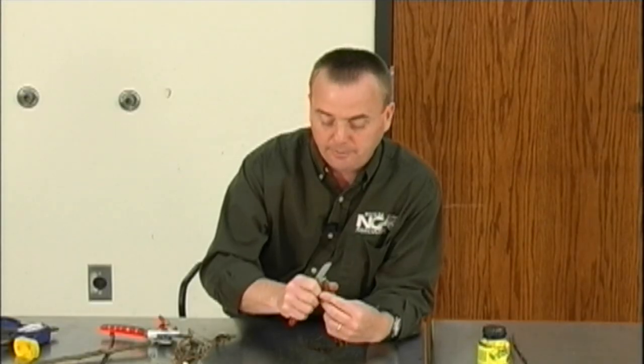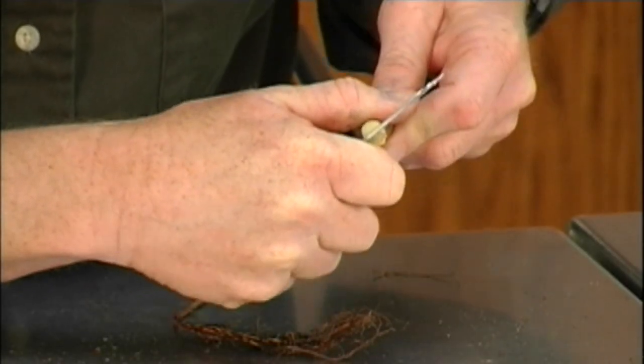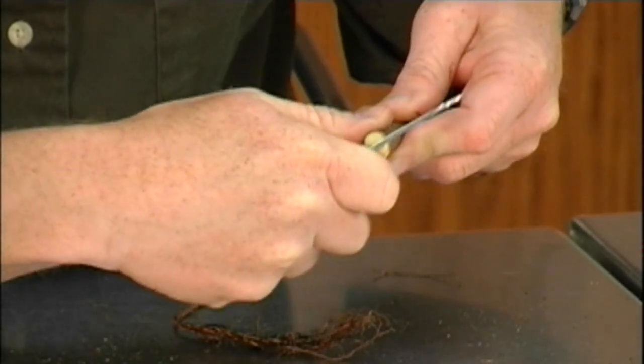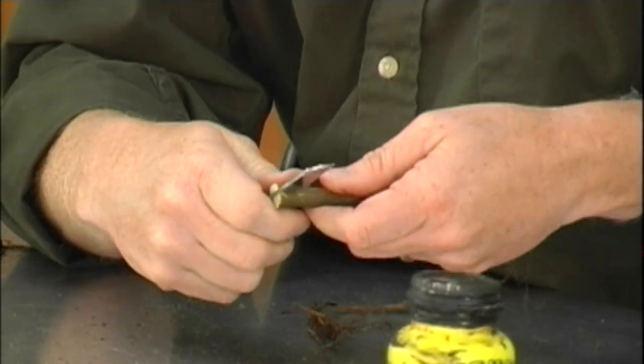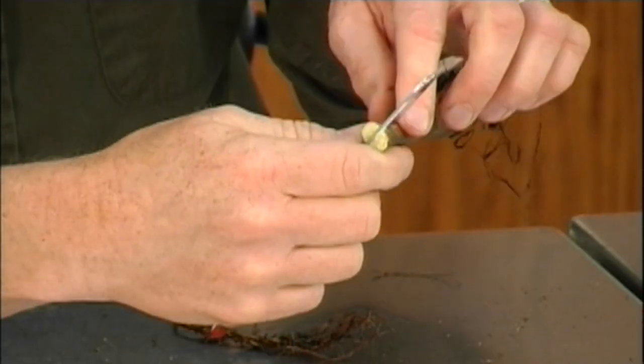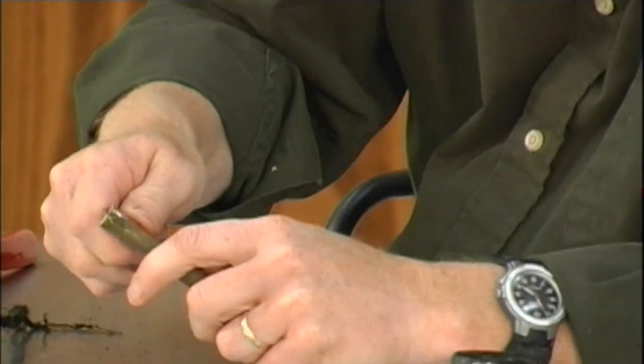I'll do another one right here. I can hold the knife and work it down, put the blade all the way into it. That will give me enough, and I'll start prizing. Sometimes if I cut too deep I can split it. If I don't cut deep enough and then start prizing, I will split it that way and cause damage.